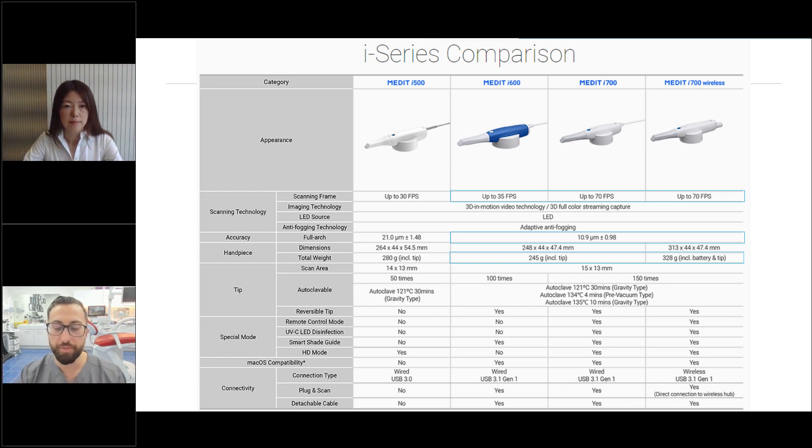If it's not just about budget and you want the best possible Medit scanner, then you would choose between the i700 or i700 wireless. Both work. I like wireless scanners, but I don't think that is my main buying decision. The wireless scanner is a little bit heavier, but the wired scanner does make ergonomics a bit easier — you're not dealing with a cord, but you are dealing with batteries. It just comes down to what you like. If you like wireless, get the i700 wireless; if it doesn't matter, get the i700. For the most cost-effective Medit scanner, get the i600.